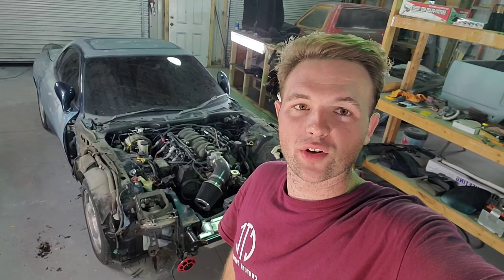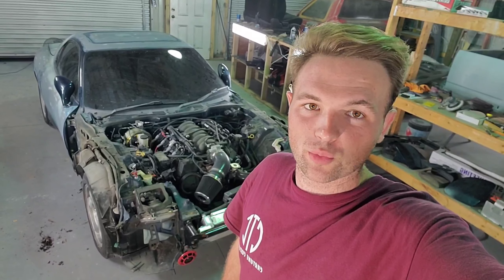Alright guys, that's it for tonight — me and Robert are going to call it a night. We got a bunch of work done. We still have to finish stripping the car and start on the bodywork, but that'll be for another video, so be sure to tune in and check us out.